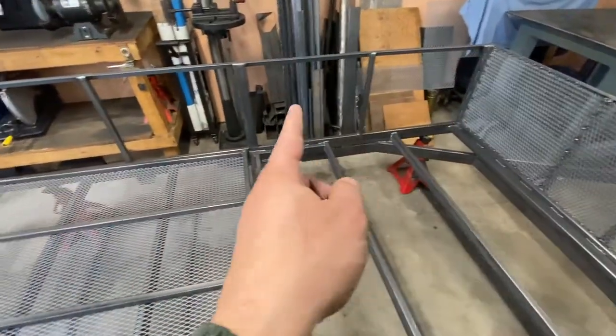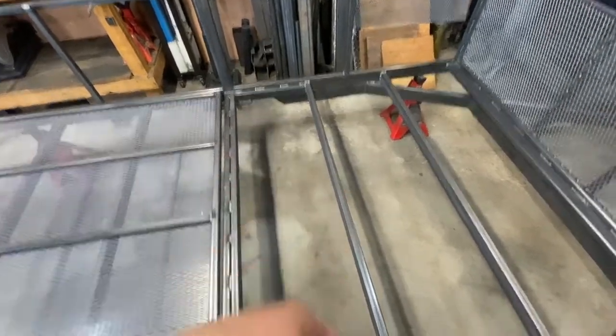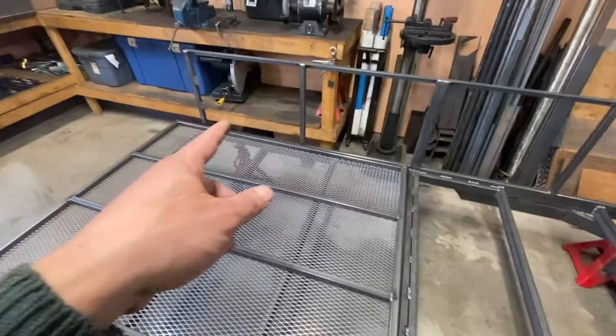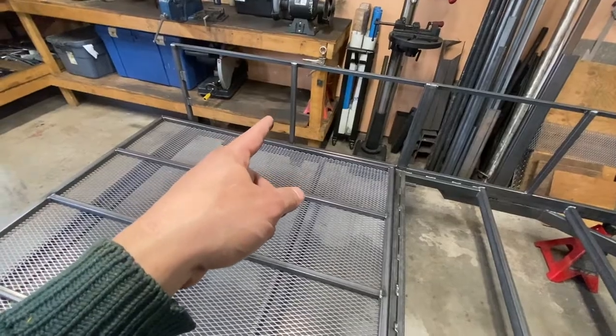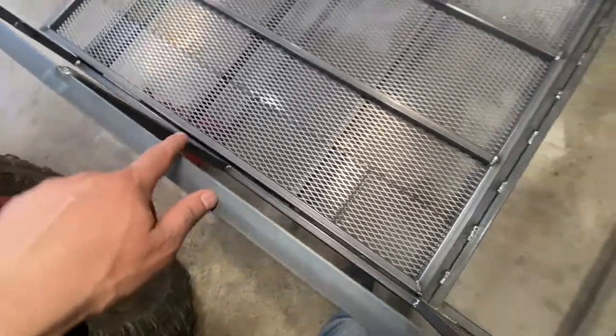I have one piece left over from one of the plywood sheets on one side, and another piece left over from the other plywood sheet on the other side.